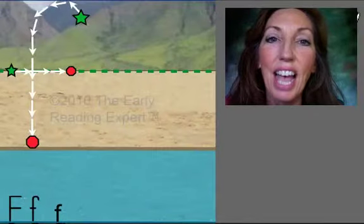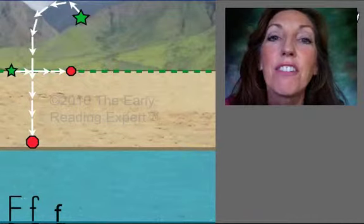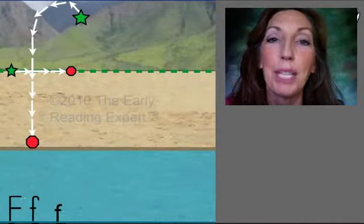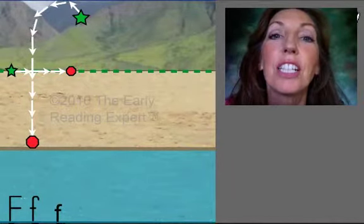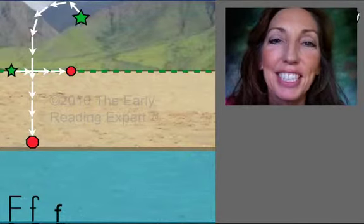The letter F. The letter F says F. Say it with me: F. F. F. Very good.